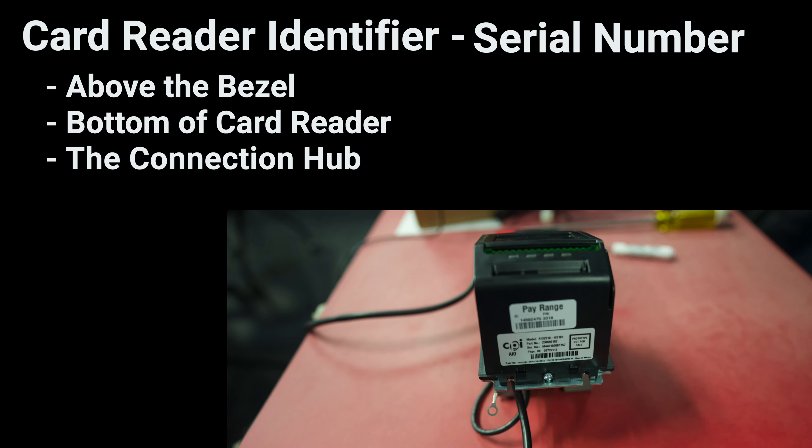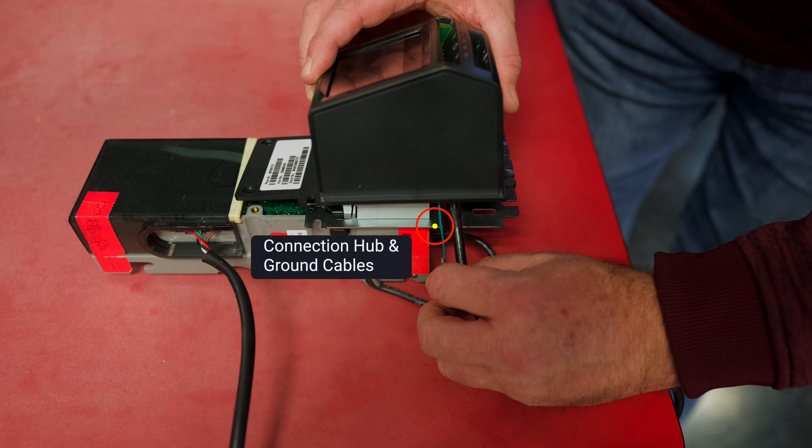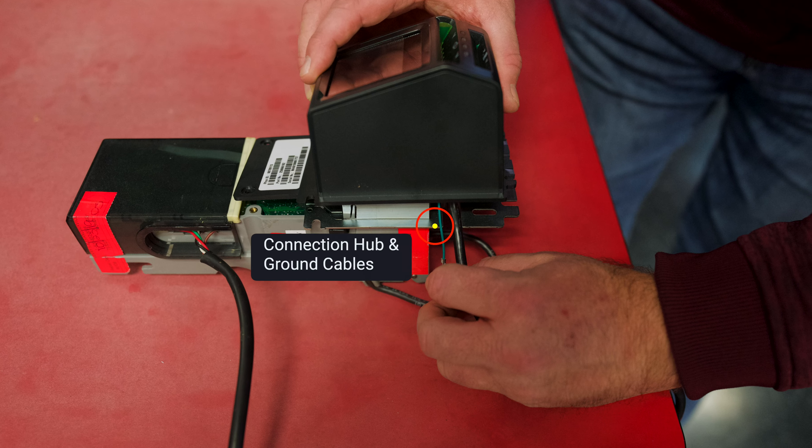Five, remove the antenna from the top of the vendor. Six, seal the antenna hole in the machine. The hole is no longer needed because the antenna is contained within the new card reader bezel. Seven, remove the screw fixing the Note validator's control board cover and pull to remove. Keep the screw for reassembly. Eight, disconnect the ribbon cable if the existing bezel is connected to the control board.